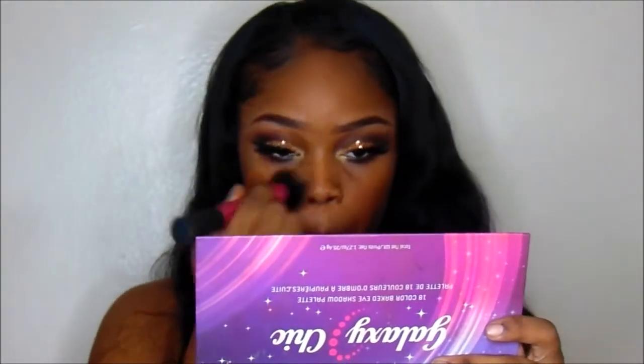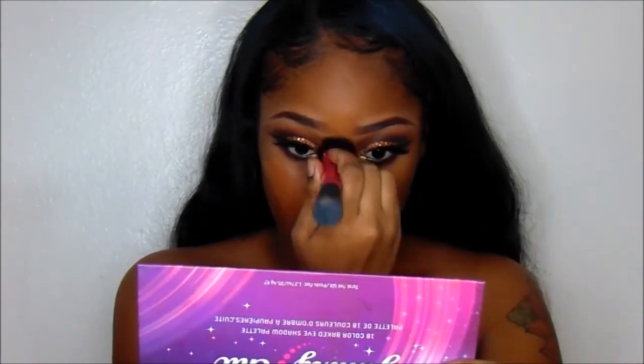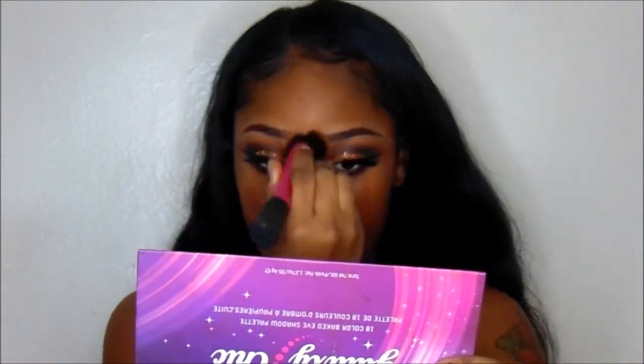Then I'm going to be using my Sephora foundation in shades 55 and 57. I'm just going to blend that all into my skin with only one layer of foundation.